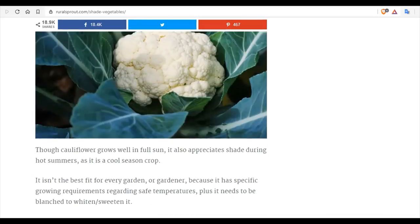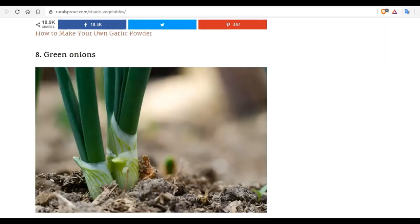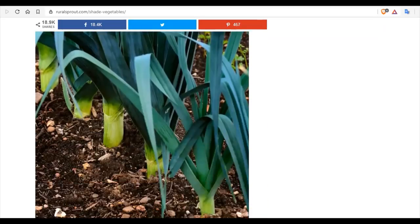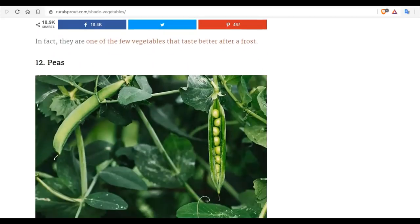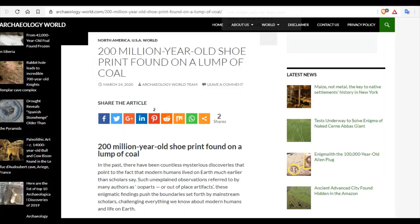Carrots, cauliflower, celery, garlic, green onions, horseradish, leeks, parsnips, peas, and more — all can grow in partial shade. I suggest you check the article and get growing.